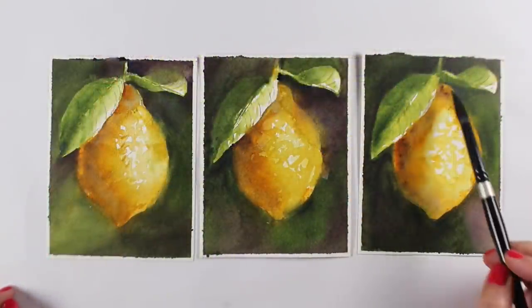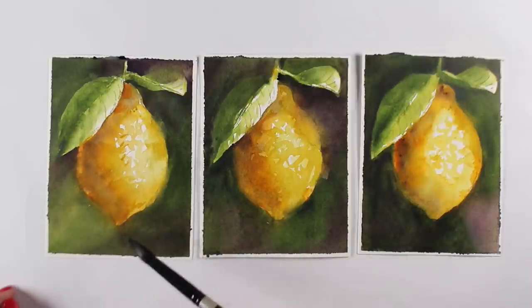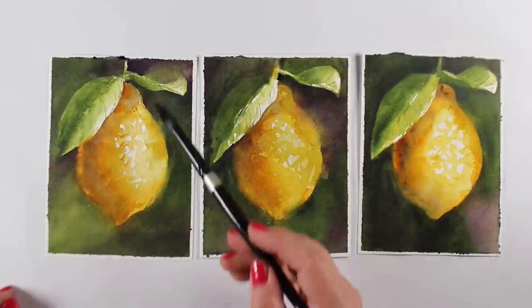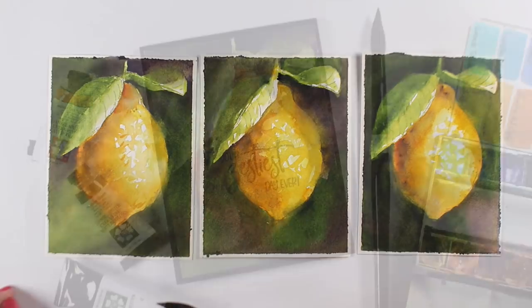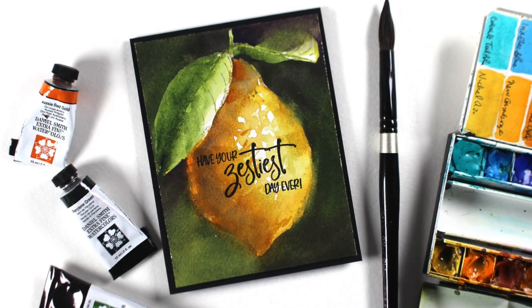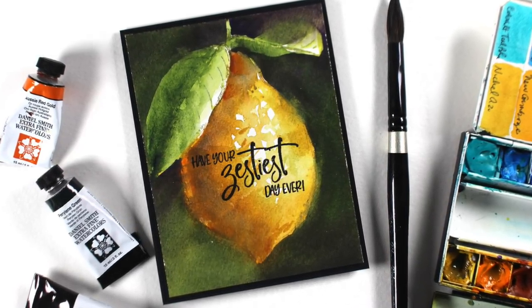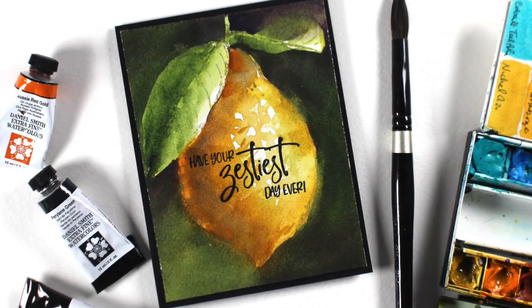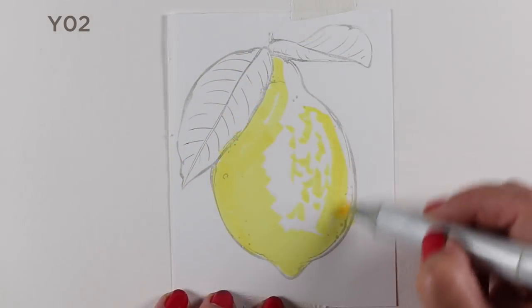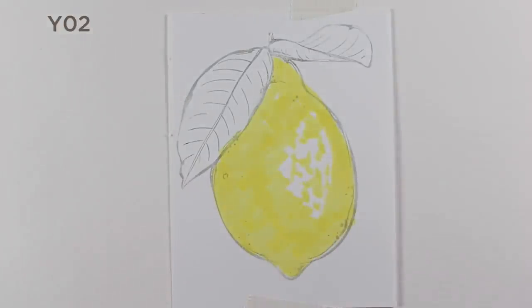Here are three different versions. You can see each one has little different things I like in one versus another — some have softer edges in one area than another — but they all make great cards. A lot of these new Colorado Craft Company stamps have sentiments that fit onto the fruits whether they're horizontally or vertically stamped, so I just stamp those on each of those cards.